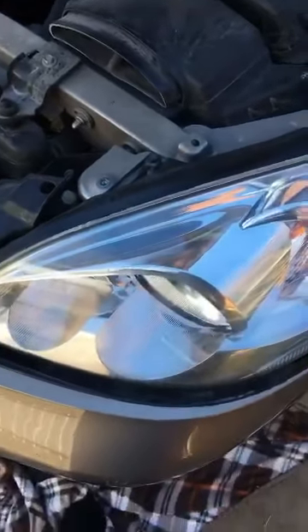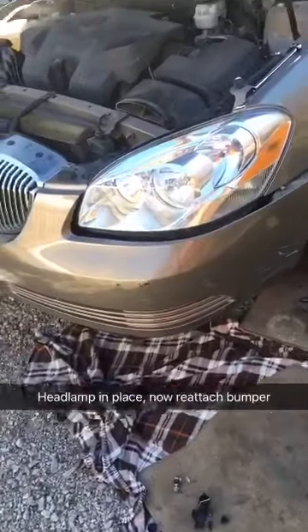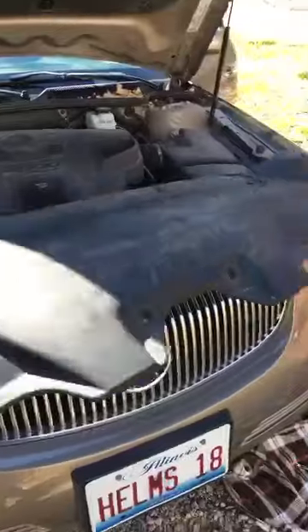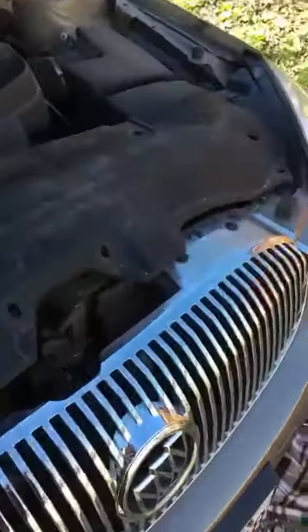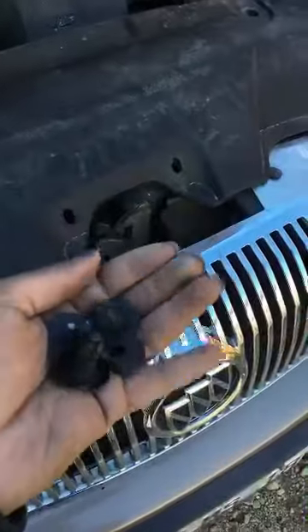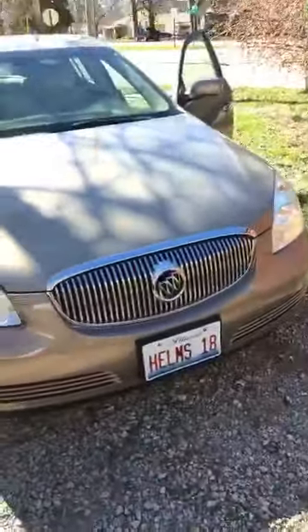I'll put the bumper back now. It's time to place your cover back on. Once you do, you just snap these little things in place, and the new headlight is installed. It's up and working.